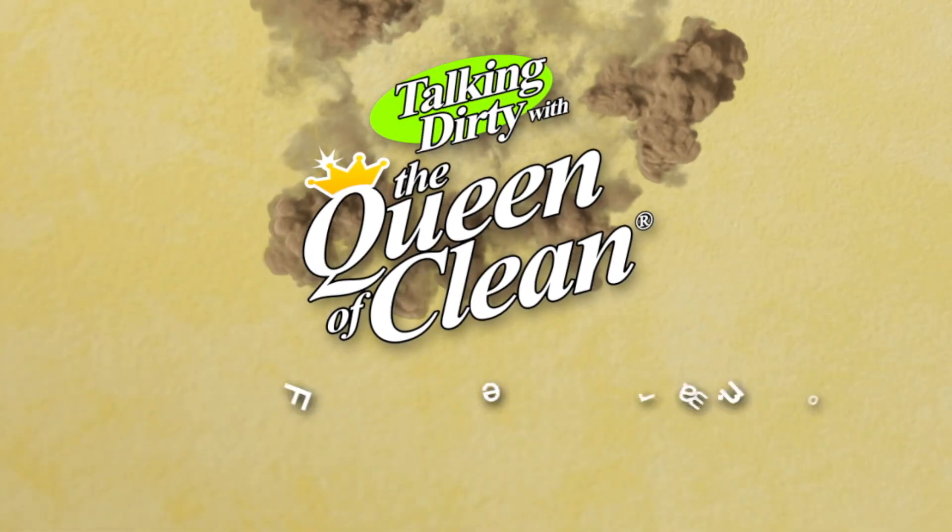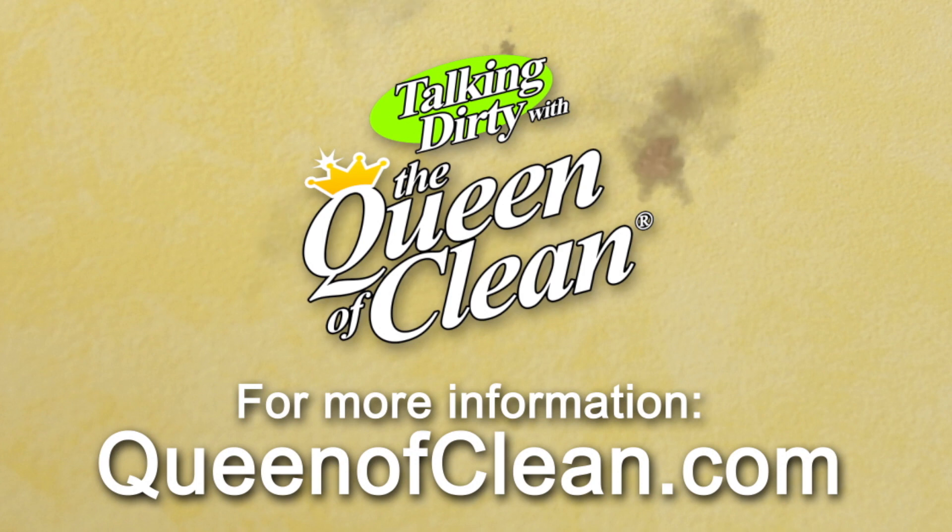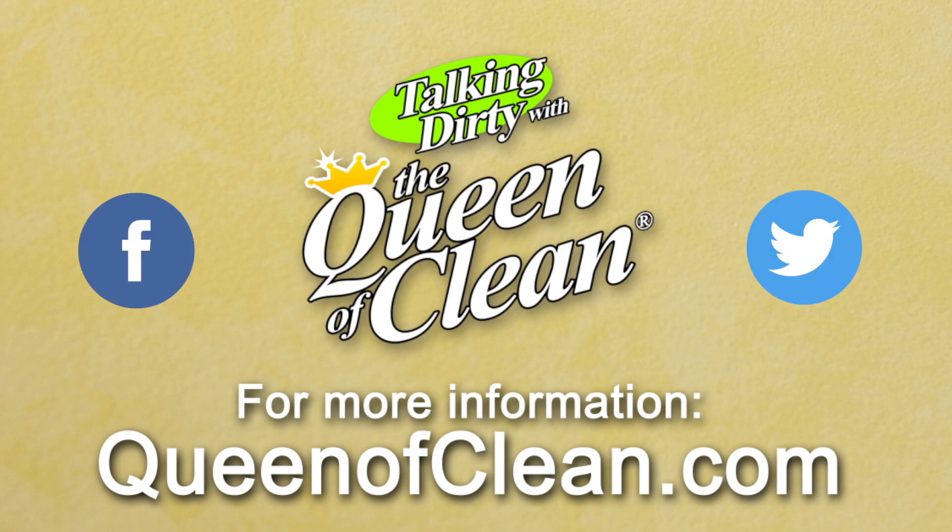For additional information, check out my website at queenofclean.com. Follow me on Facebook and Twitter, and thanks for talking dirty with the Queen of Clean.